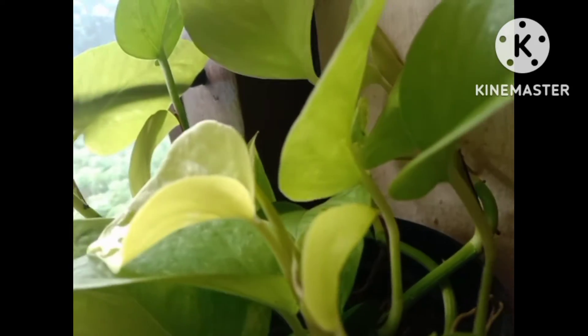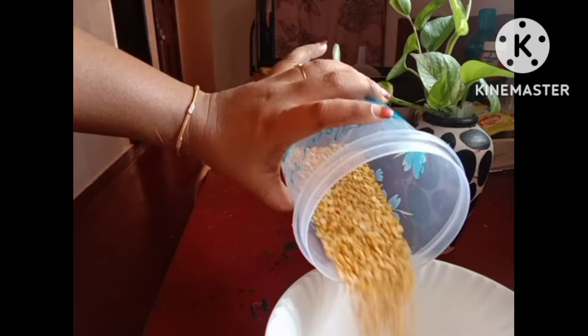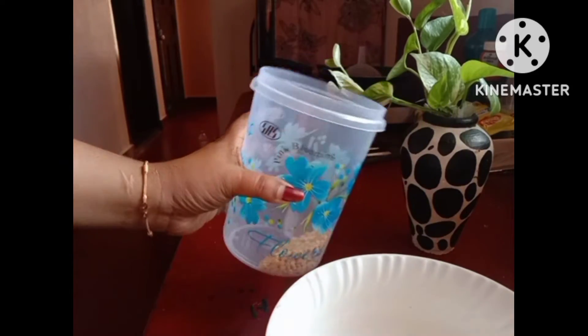Hi friends, I am going to show you a free breakfast recipe.